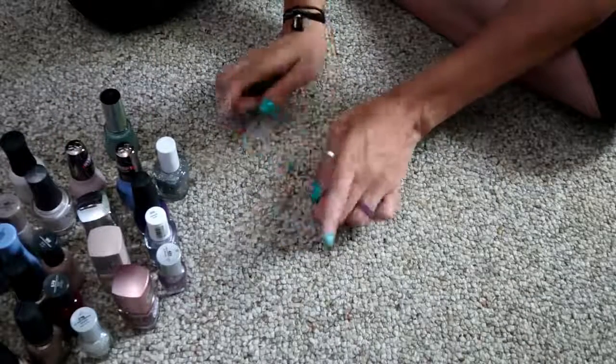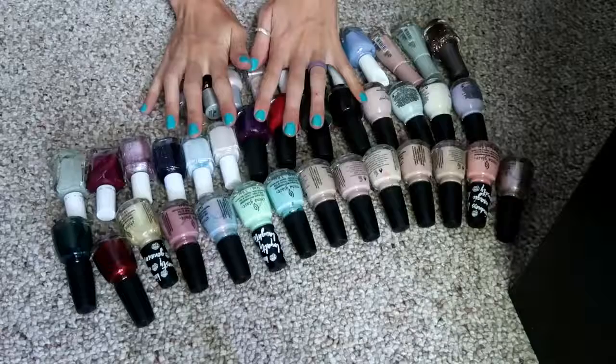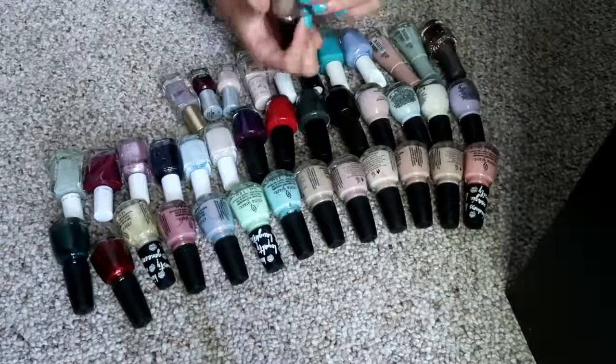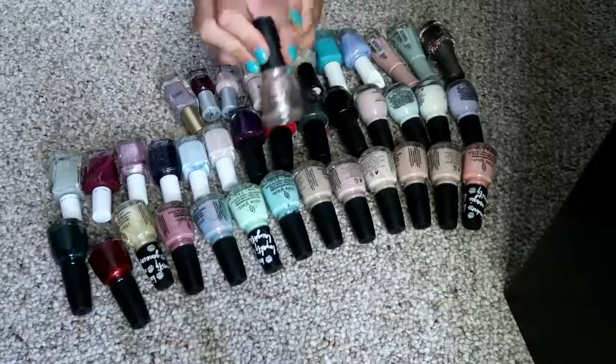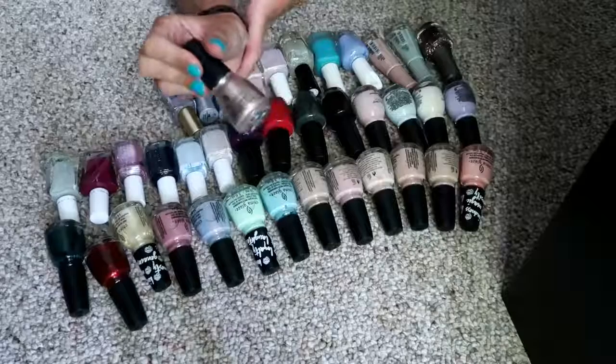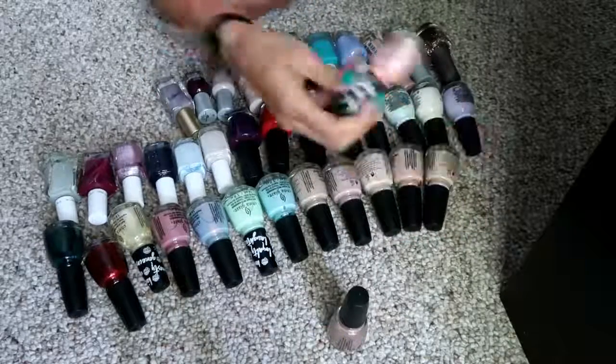So let's move on to the ones that I am going to be keeping. I'm just going to run through these really fast. I've got China Glaze 'Girl on the Glow,' which is just a kind of champagne gold shade with silver glitter running through it.